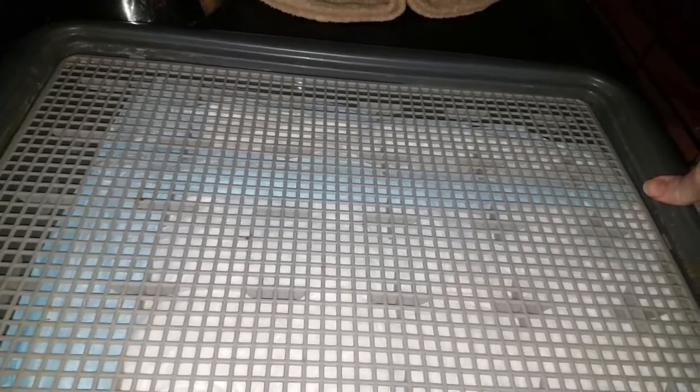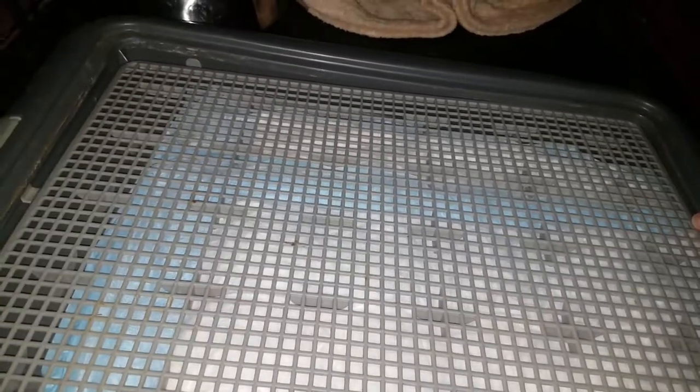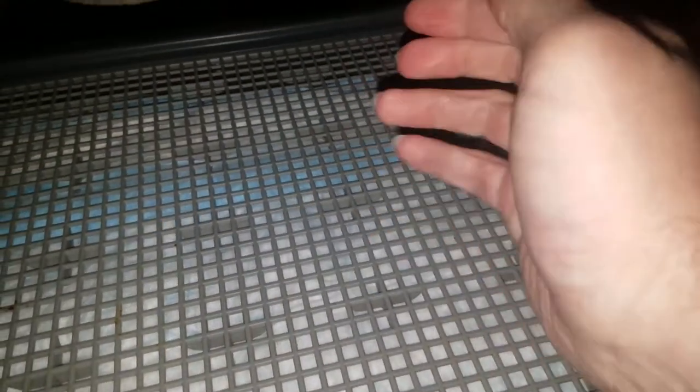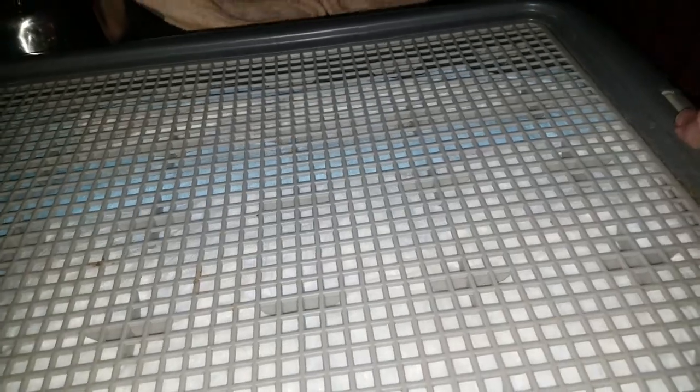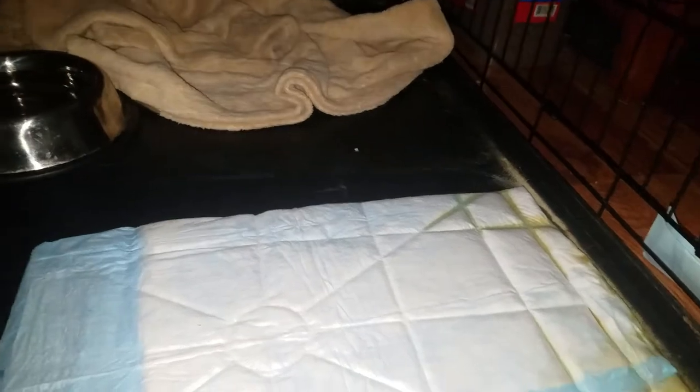I put this back down — see how that just covers that — and then the grid goes back down. It locks in; it's got steps on the underside and the latch grabs onto each step, making it tighter with each one. So I can have a really thick pad on there or a not-so-thick pad, which makes it very handy.